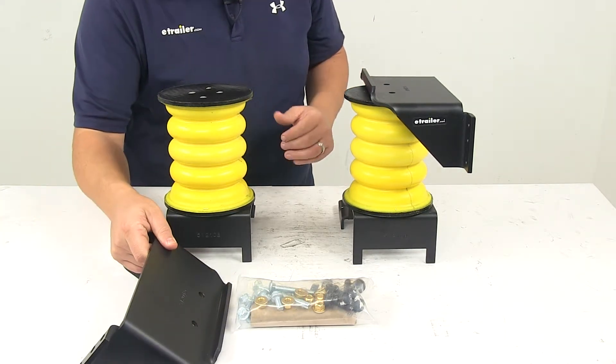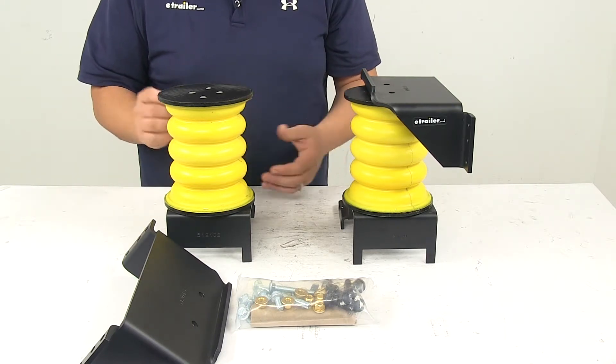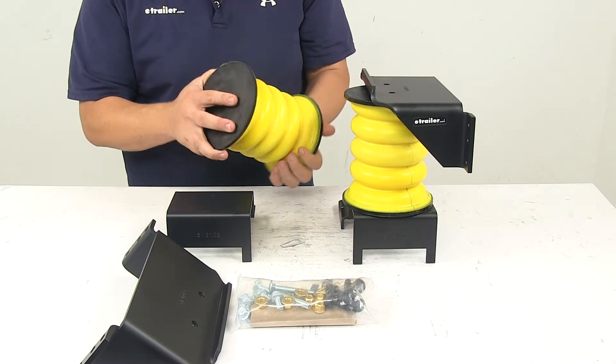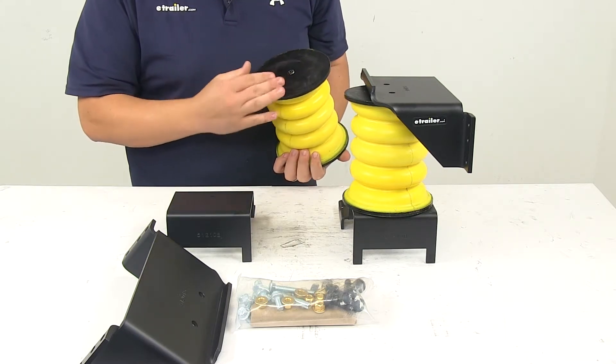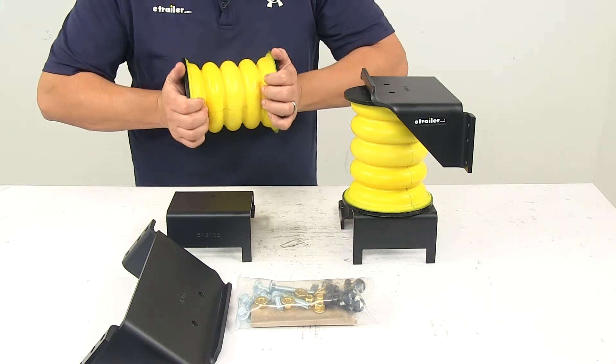The springs also work independently from one another to compensate for off-center loads, which is really going to help reduce body roll during sharp turns. These springs are connected to your vehicle at the top and bottom to provide support even when your vehicle is unloaded.